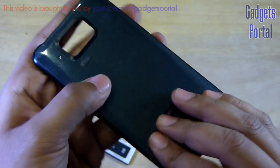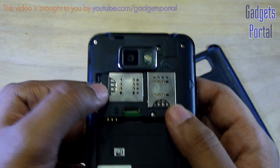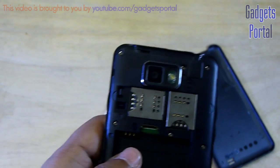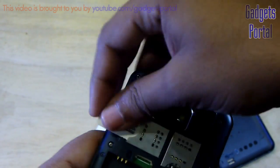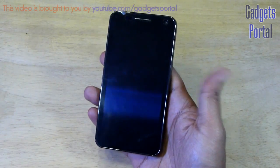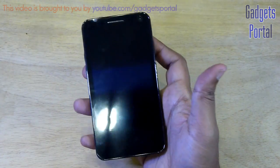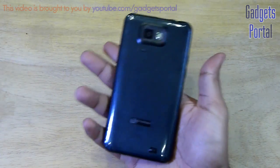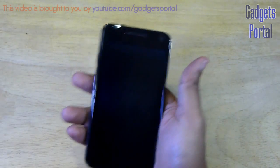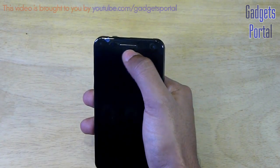The back cover is quite stiff and not very flexible. Here are the SIM card slots — this one looks to be hot-swappable, I will check that later. Here is SIM one and here is the slot for your micro SD card. Overall, it is a pretty nice looking device. From the front you can't even see the Micromax logo because it is purely black, and from the back it looks like the Galaxy S2. The weight is also pretty light.